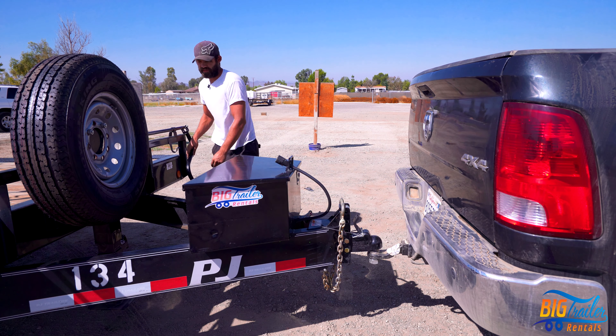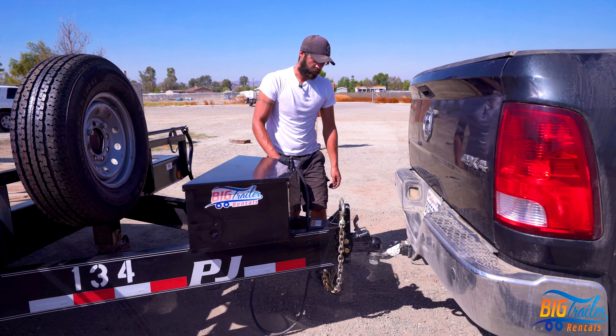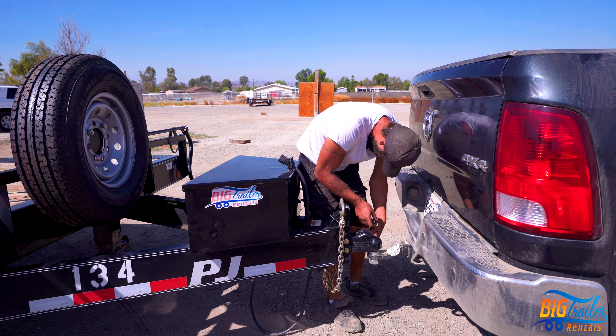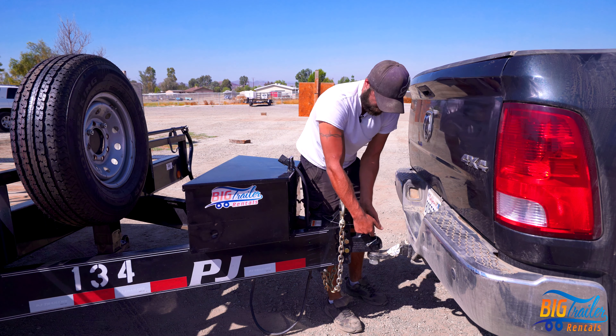You always want to make sure that the landing gear is brought up in its resting position. Now we'll ensure that our coupler will lock. I'll also go ahead and put this safety pin through there — this will keep it from unlocking.